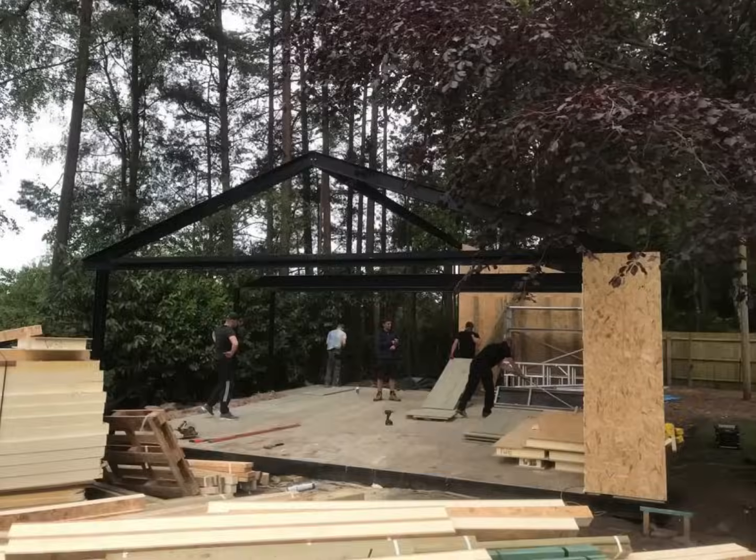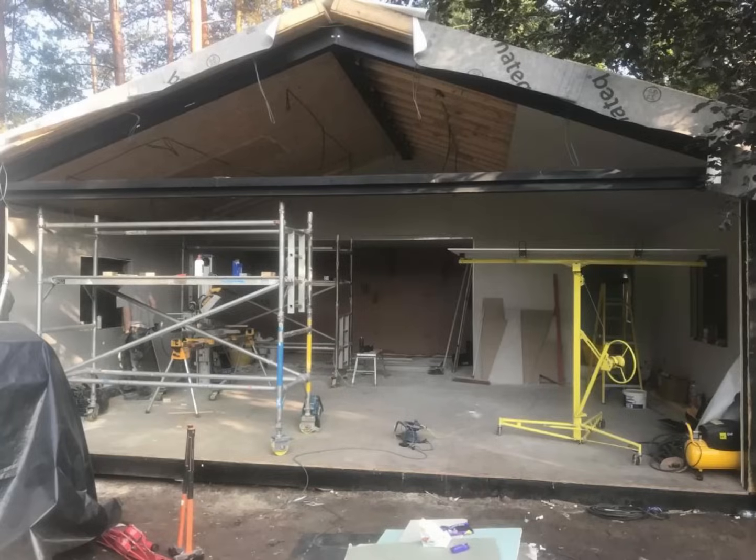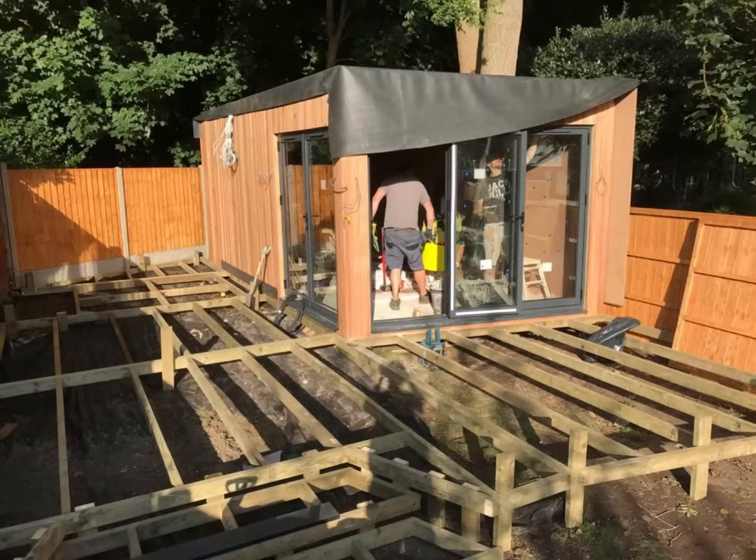Frame, if required: a steel structure is required for roof spans over three meters, but for the vast majority of extensions and garden rooms, a steel structure is not required. Exterior wrap: breathable membrane is fitted onto the walls and onto the roof. Cladding: the walls are cladded to the customer's liking, with cedar cladding being a very popular option right now.